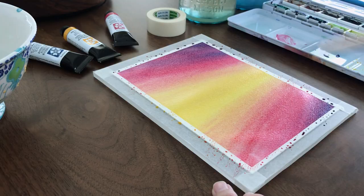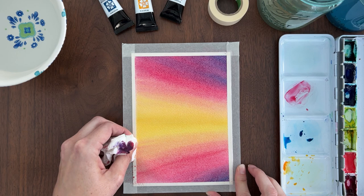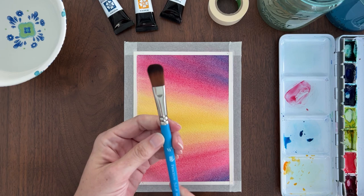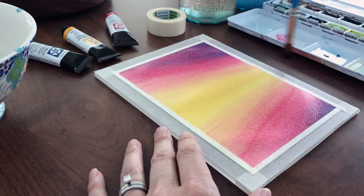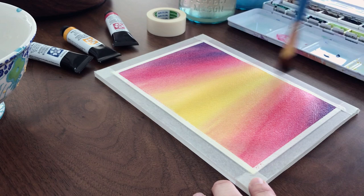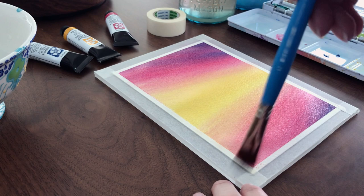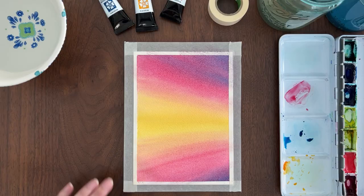Now I want to show you a great hack for smoothing out your gradients. If you start to see those little veins forming between colors, this will fix that. I take a completely dry soft brush like this oval mop brush and use it to gently blend the transitions between colors. I gently brush it over the paper in a sweeping motion. The brush must be completely dry so you don't add any water to your paper. It must be soft so it doesn't leave behind any brush marks. Always smooth out the lighter areas first before working into the darker areas. This reflected gradient is done. If you added a distant shoreline with mountains or trees you'd have an instant landscape.